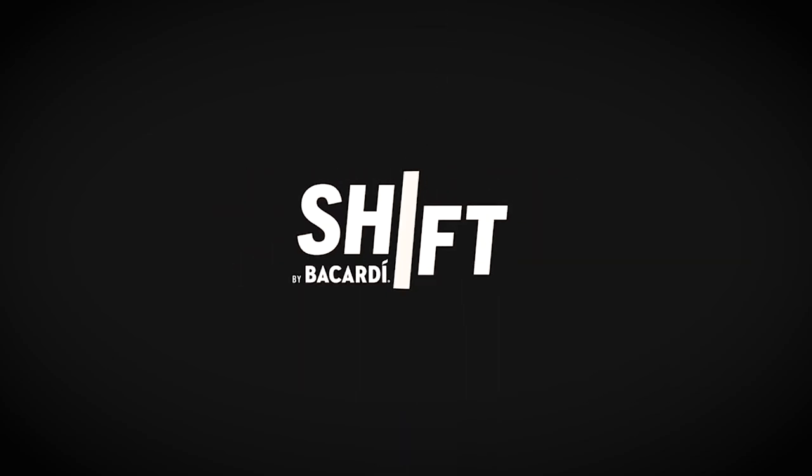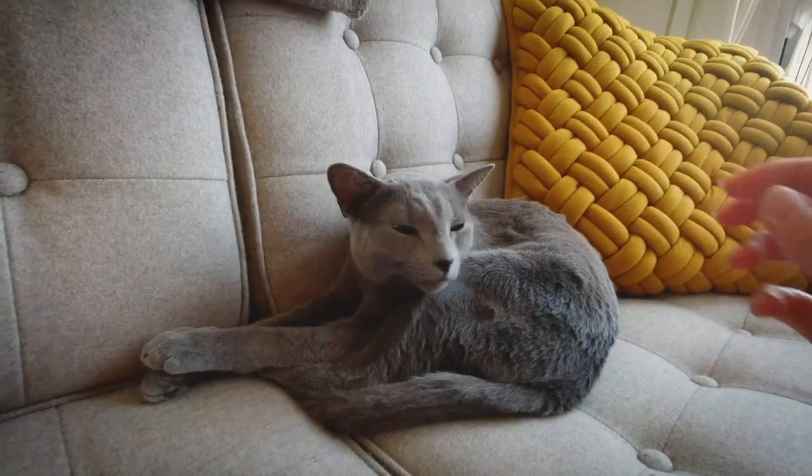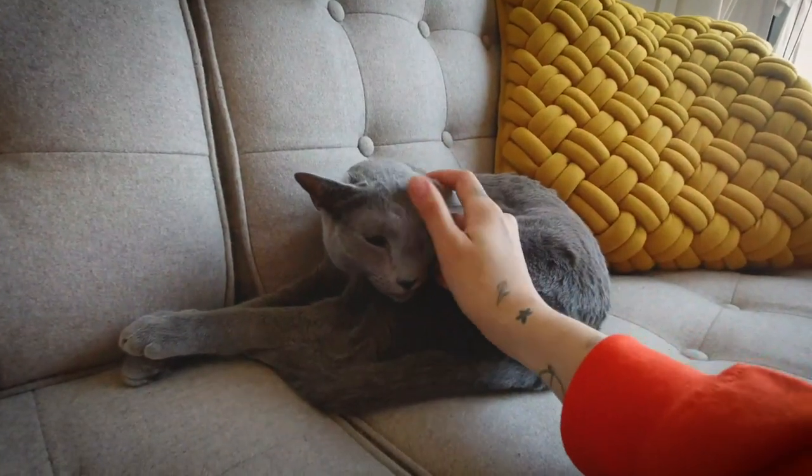Welcome to Shift by Bacardi. Hey everyone, it's Hannah from Reposado Bar signing into my morning shift. I just want to give a shout out to Bacardi for setting me up with the resources to share my life with you at home as a bartender during this crazy time.